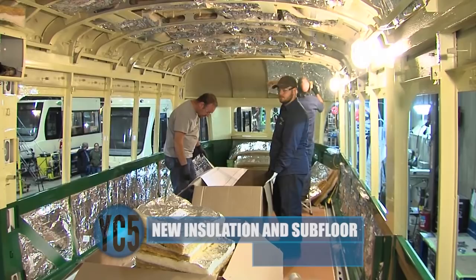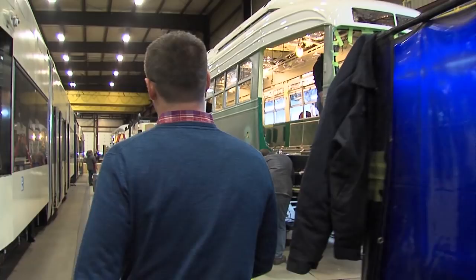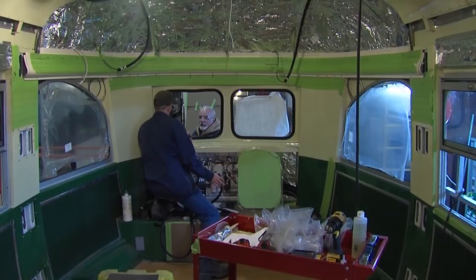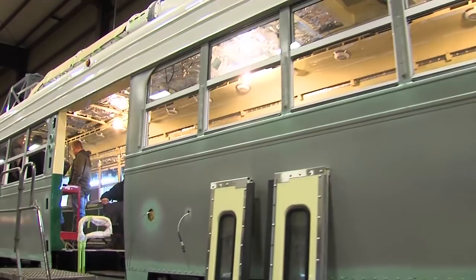They have the subfloor installed and on top of that goes the rubber flooring. Here you have the car that's further along — you have some of the exterior appointments, the windows in the car, the roof equipment installed, and some of the interior paneling going in. All of the fisheye lights are replicas that look like the original fisheye dome lights, but they're actually LED lights — bringing that nostalgia look, the original look, but with a modern light.